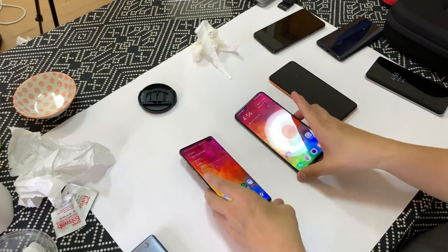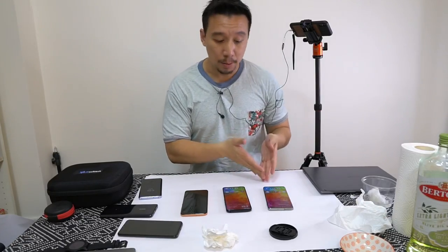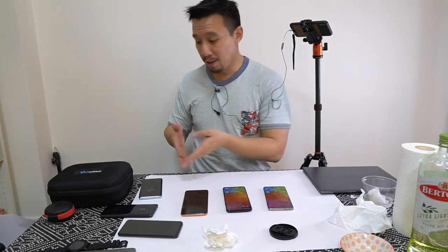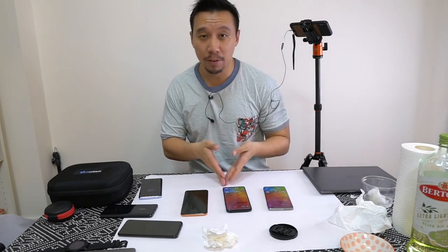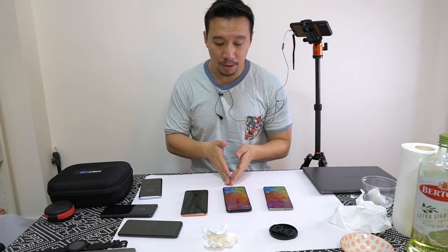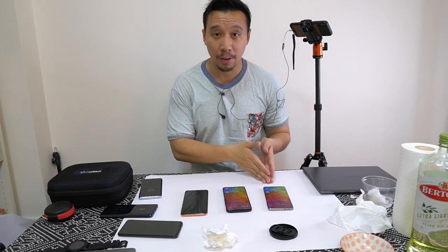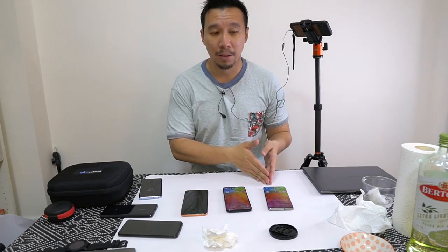Yeah, so those of you who have left me comments saying Samsung's fingerprint scanner is better than the scanner in the Huawei P30 Pro or Vivo phones — no, you're wrong. Vivo and Huawei use optical scanners that are faster and more accurate than the ultrasonic scanner in the Samsung Galaxy S10 Plus. So that's it for now. Make sure to stay tuned to my channel — I have more videos coming up from all the other phones I just mentioned.